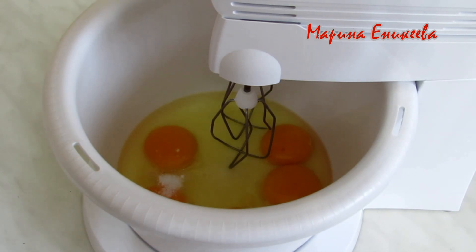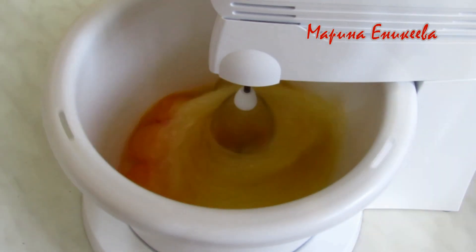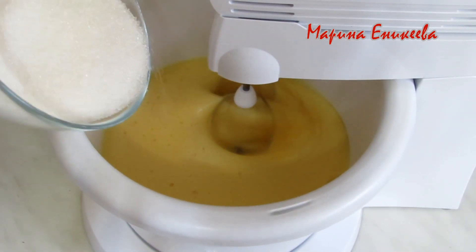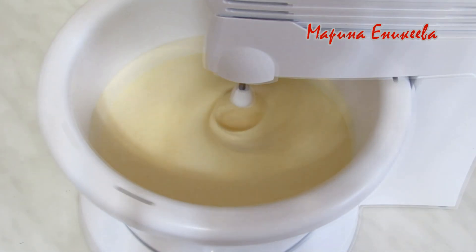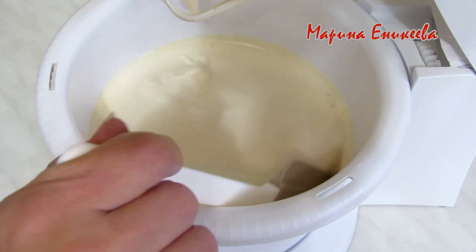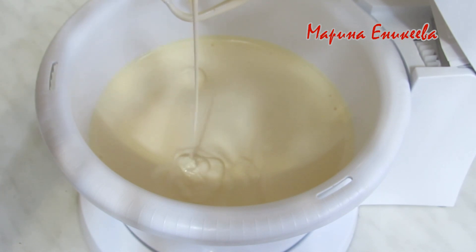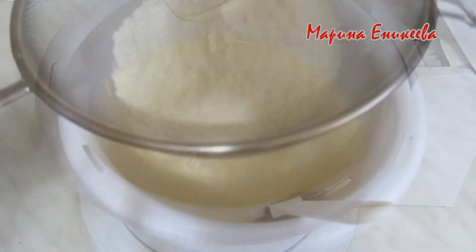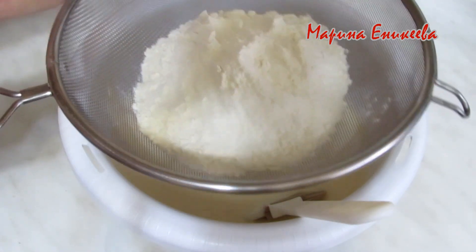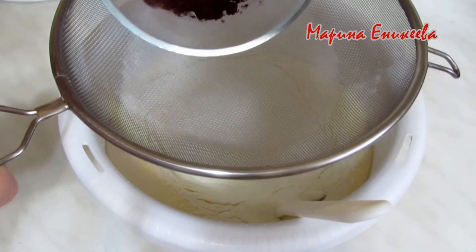Яйца 5 штук начинаю взбивать. В процессе взбивания добавлю 150 грамм сахара. Яйца взбиты достаточно, когда на поверхности какое-то время остается рисунок. Мука 150 грамм. Какао 30 грамм.